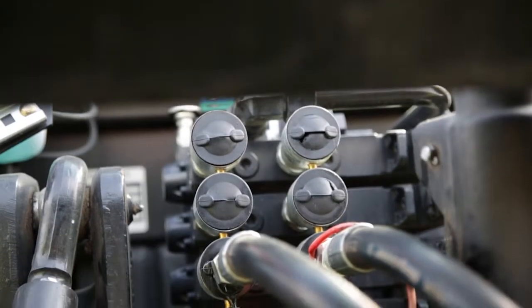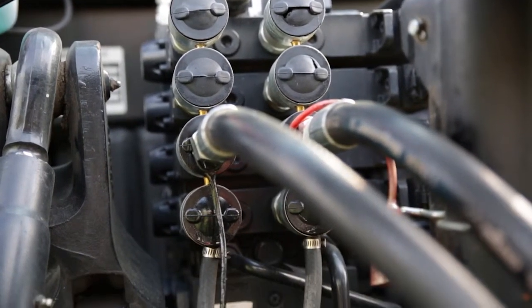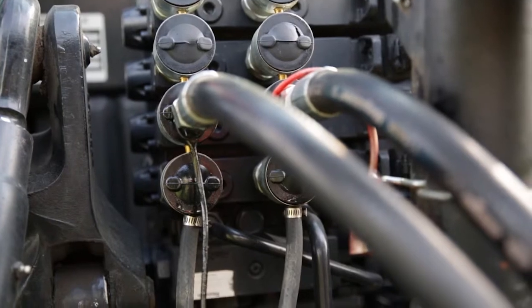The 4480 carrier requires one set of hydraulic connections. Be sure to identify the pressure and return lines to ensure proper hydraulic flow.